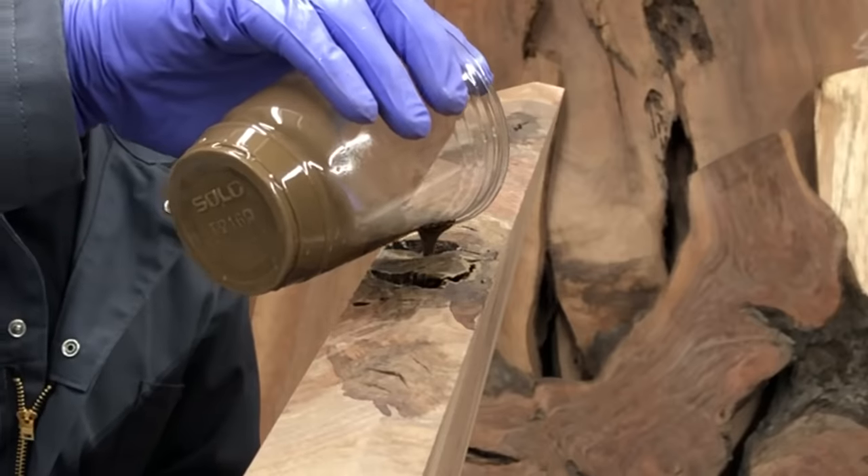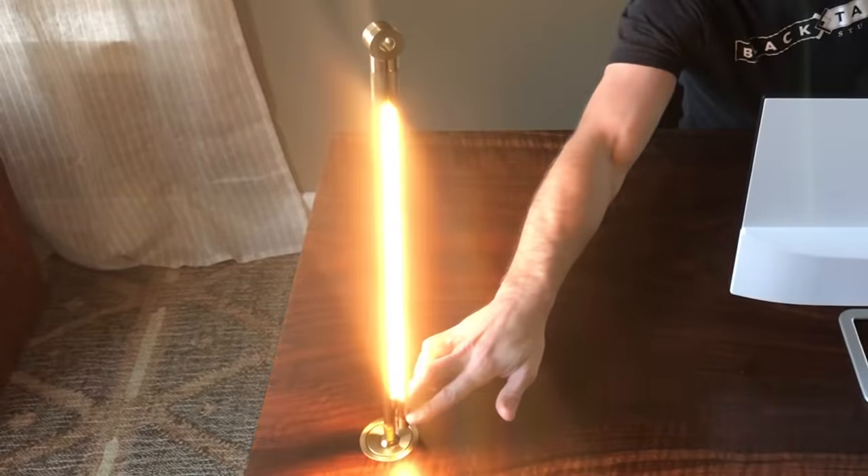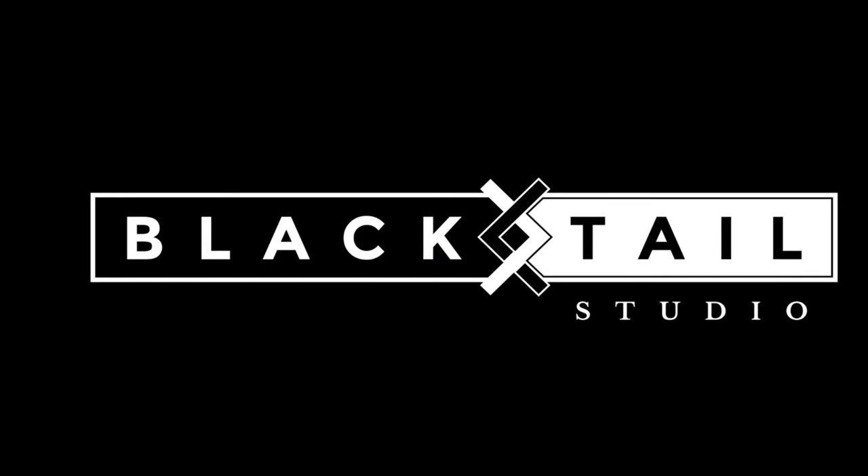Hey, this is Ken with Blacktail Studio, and this week I'm going to show you how I took that slab of wood, added some cool things like liquid brass resin, some lights, some outlets to make a pretty cool smart desk for my wife. Stay tuned.